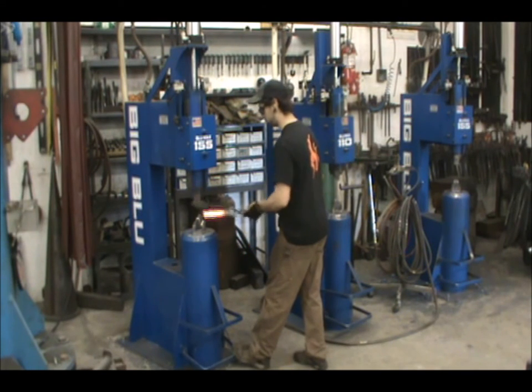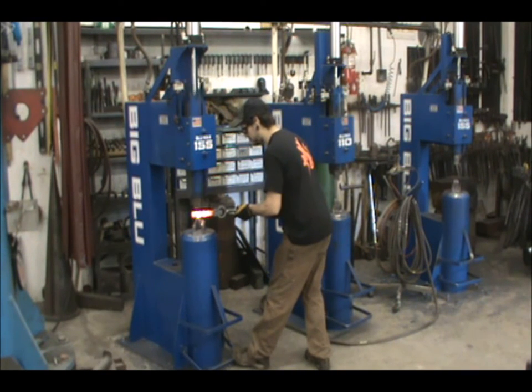There are two techniques used here: drawing the taper and necking the bar. Necking the bar is when you chop a section of the bar down to a set size while not moving the bar, letting the extra material flow out of the dies. We will explore this further in another video.